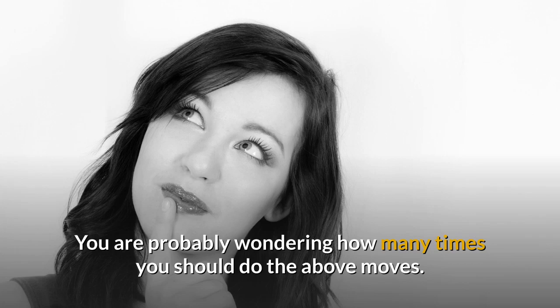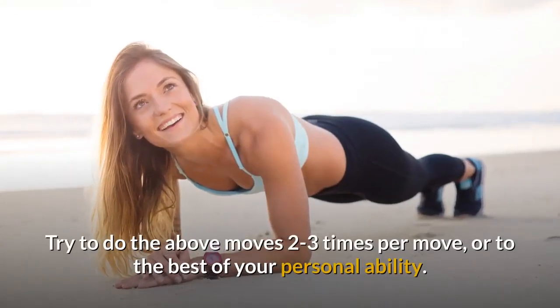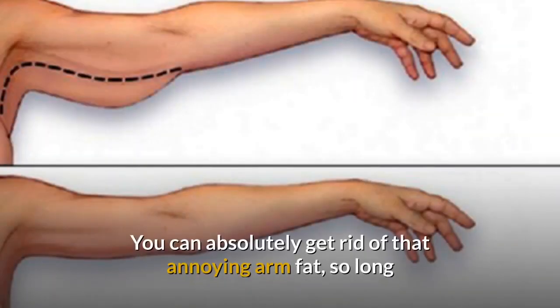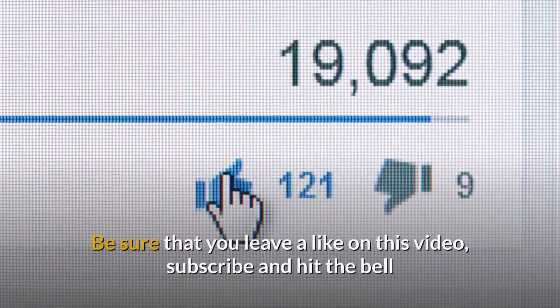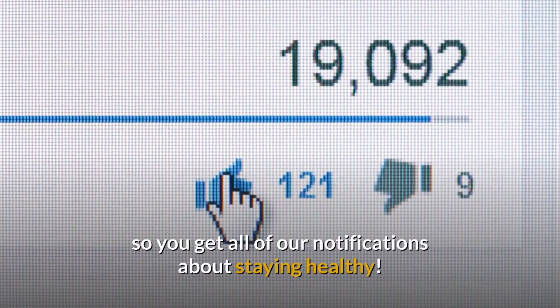You are probably wondering how many times you should do these moves. Try to do the same moves 2 to 3 times per day, or to the best of your personal ability. Challenge yourself. You can absolutely get rid of that annoying arm fat so long as you work hard and follow the steps we have laid out here. Be sure to leave a like on this video, subscribe, and hit the bell so you get all of our notifications about staying healthy.